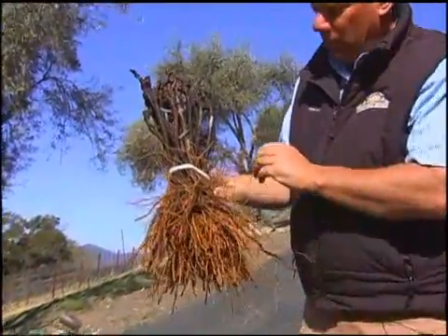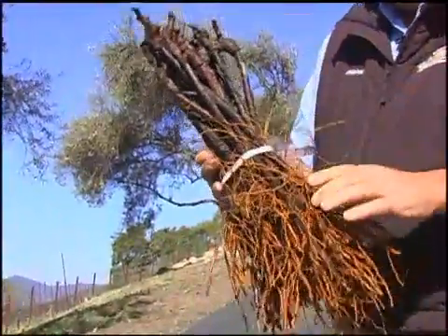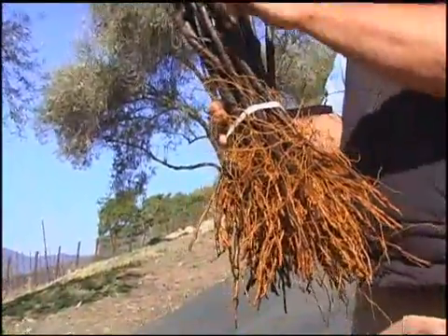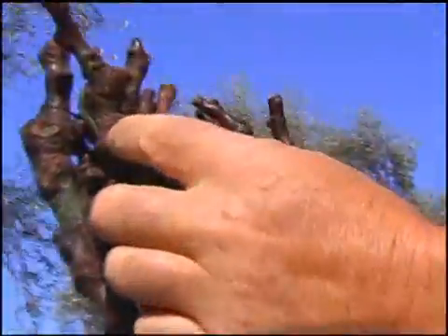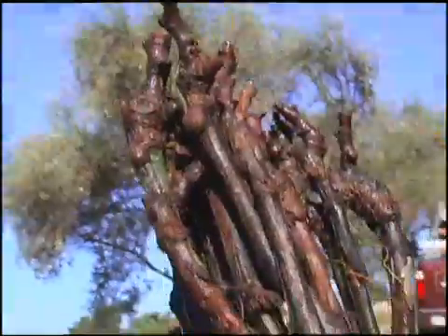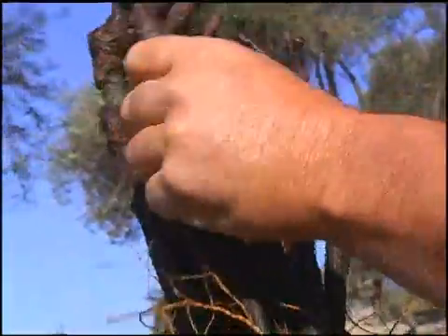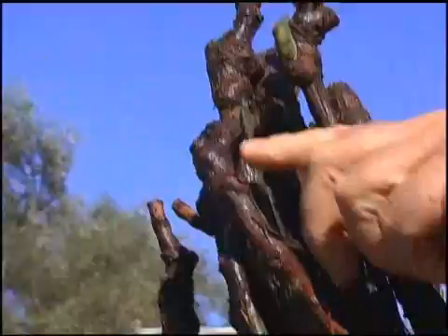This is a typical bundle of dormant bench grafts. What we mean by dormant bench grafts is they come from the nursery already grafted. This is the graft union right here. The rootstock from here down to the root system is the rootstock of choice on this particular site, and you can see this is basically where the graft union is on these vines. They're pruned to two or three buds.